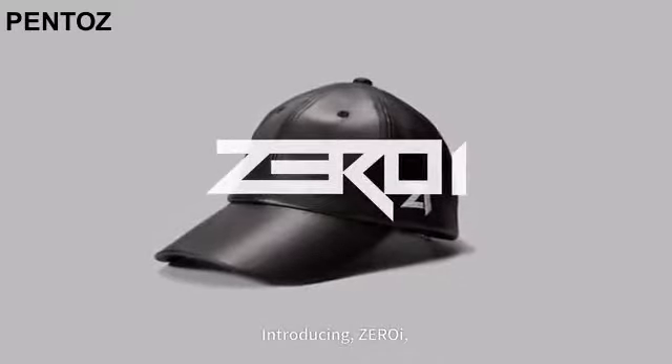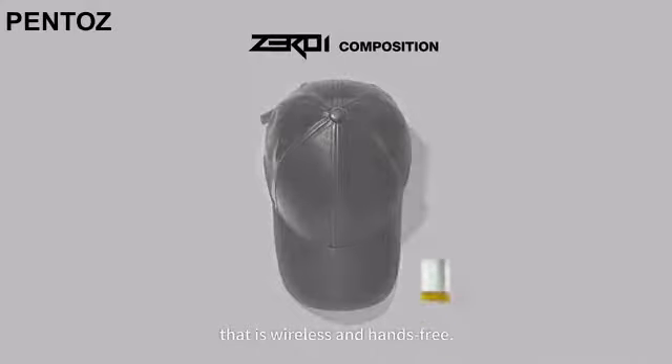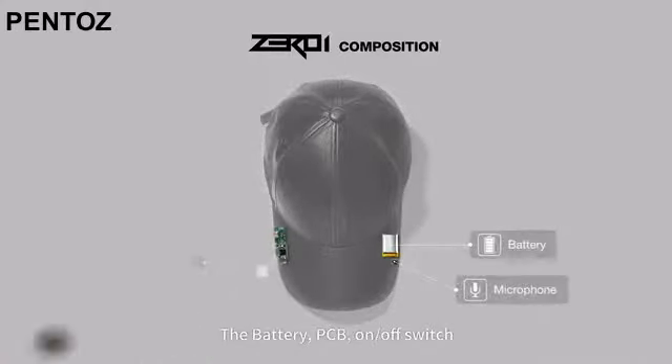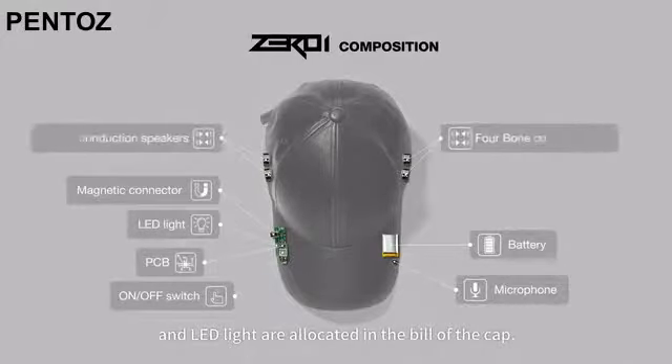Introducing ZeroEye — a hat with built-in bone conduction technology that is wireless and hands-free. The battery, PCB, on-off switch, and LED light are located in the bill of the cap.